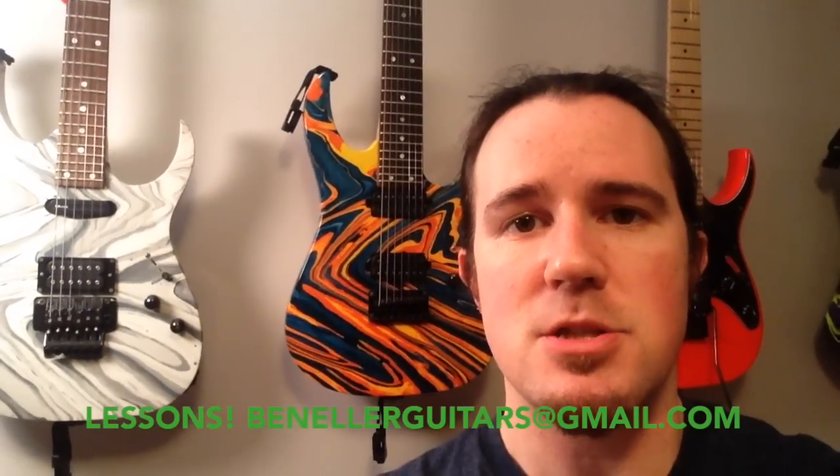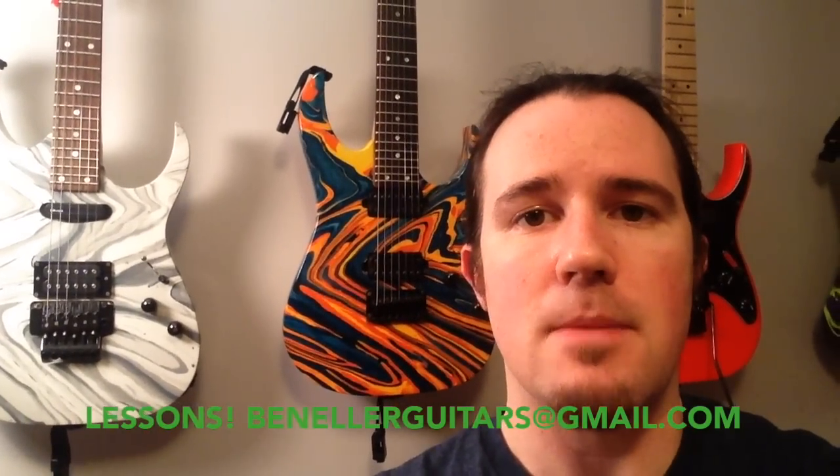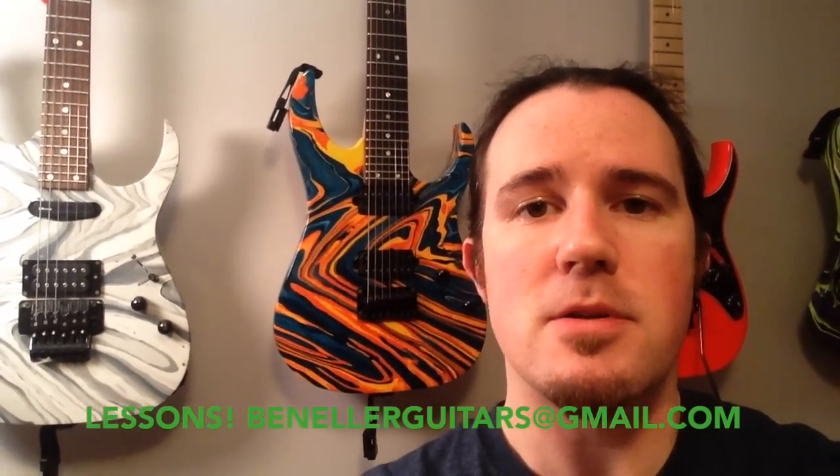There you have it, Suckamaniacs — another sick lick to add to the old wank bank so that you can make friends, get cash, and influence others. Thanks so much for watching. Please subscribe to my channel. Don't forget to hit me up for some one-on-one Skype lessons — drop me an email at benellerguitars at gmail.com, put 'lessons' in the subject line. Let's work together on Skype and learn some theory and improv and all that good stuff. Follow me on Twitter and Instagram at benellerguitars. Stay tuned for more cool stuff. Cheers, you guys. Take it easy.